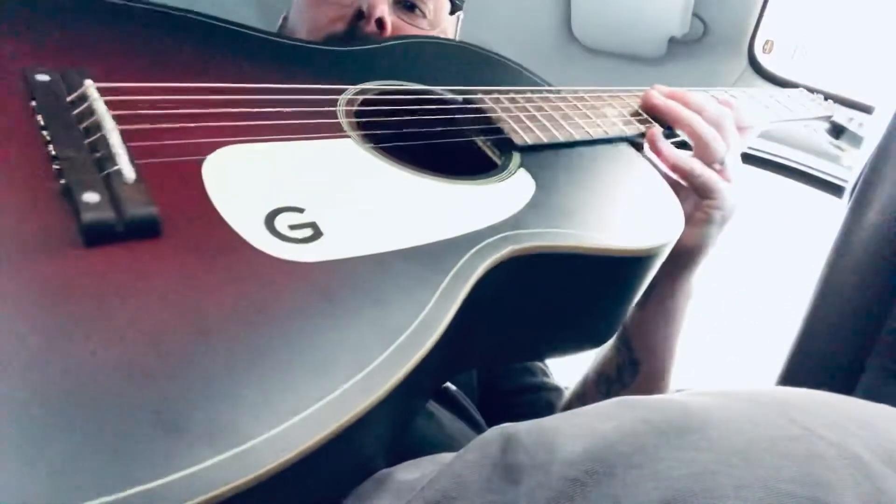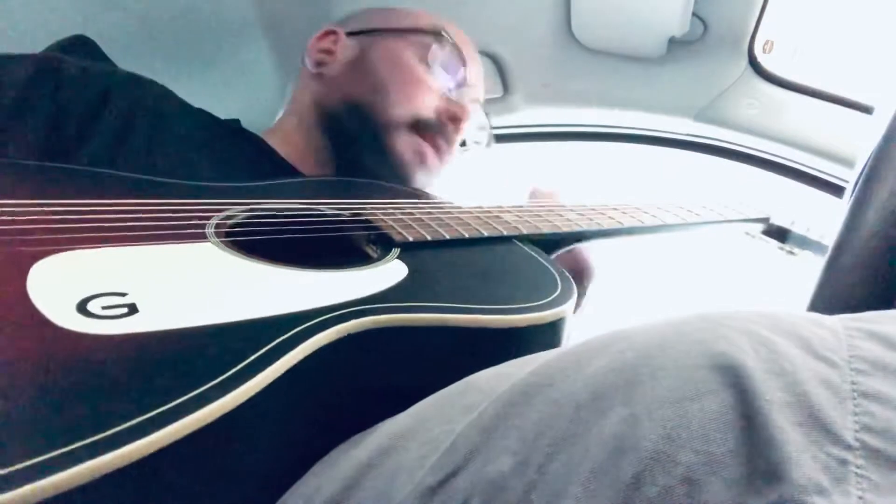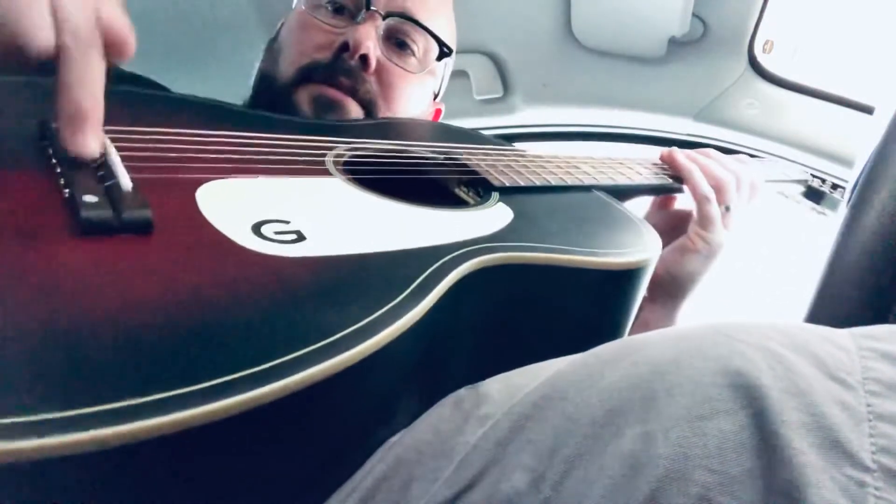Howdy folks, welcome to today's edition of cartoons with my guitar — my new Gretsch Jim Dandy G9500, awesome guitar. I just changed the strings, gave it a little spa day on Sunday.